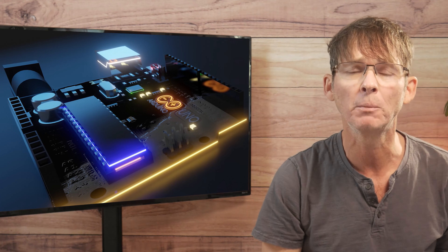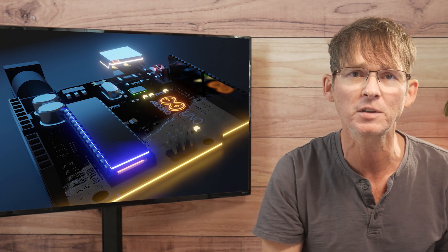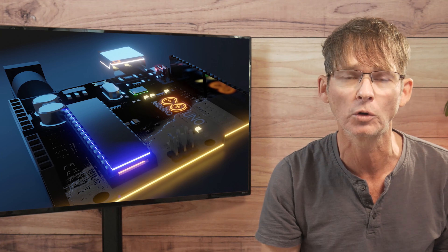If you like this video, be sure to check out this video here, where you will discover the criteria you need to consider when selecting the microcontroller for your product.